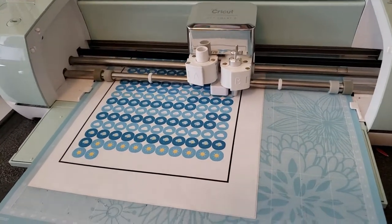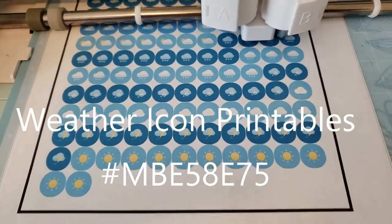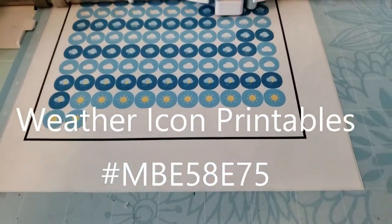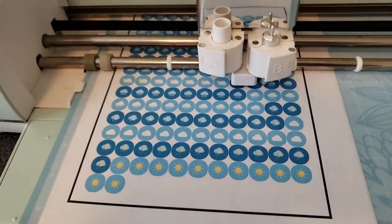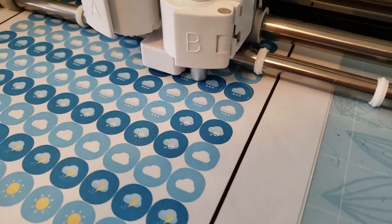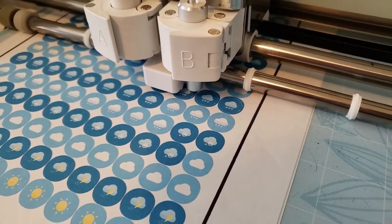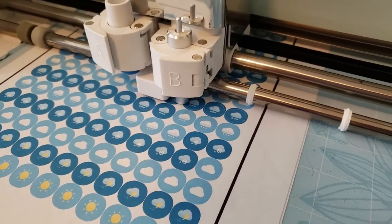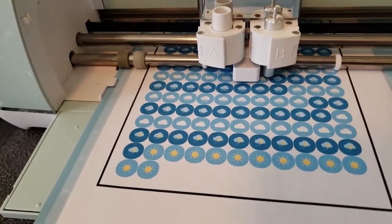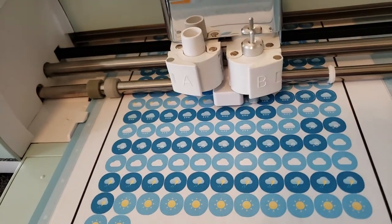My Cricut is being stupid. I went on Cricut and picked out some images from Design Space — I wanted some weather stickers for my planner. I put them on sticker paper and then stuck it into the Cricut for it to cut them out. It's still cutting circles. About half a page left, and I think they'll work. I just didn't put it on fast, which I probably could have.